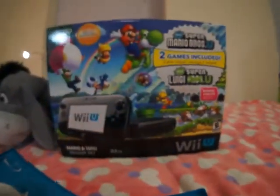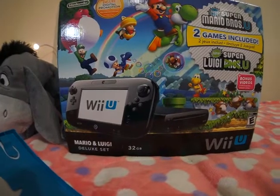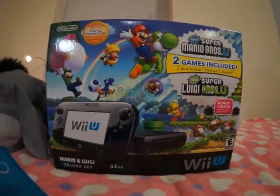So it just comes with the bundle here, for the Mario and Luigi Deluxe set as seen down there. Thanks for watching. I'll probably see you next year. Bye.